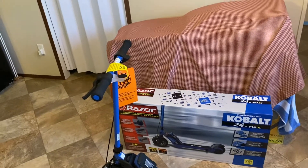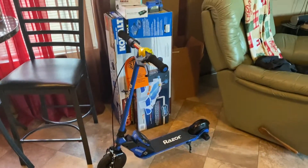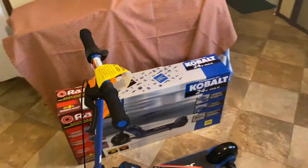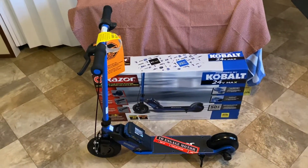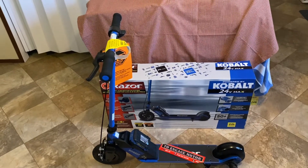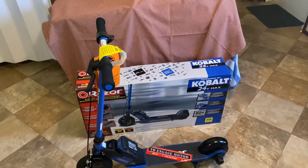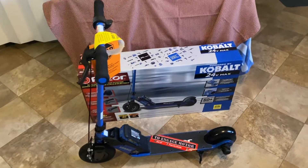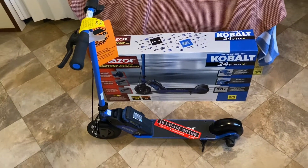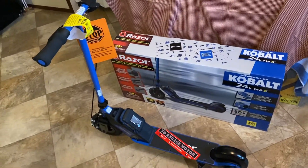I haven't taken it outside yet because it's been pretty cold lately. I actually bought two — I've got another one over here. The price was $179, then it dropped to $129, then dropped to $89. I don't know what that was all about, but I went and picked up two at Lowe's. It's a great deal.